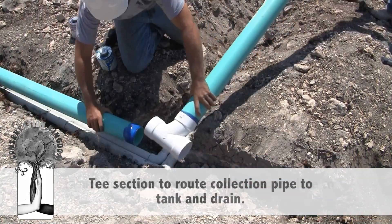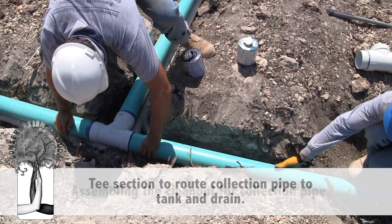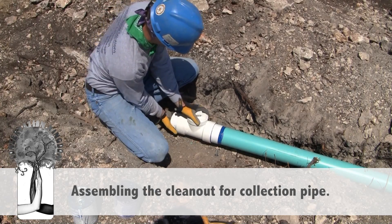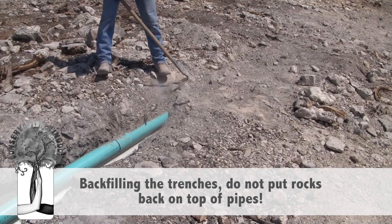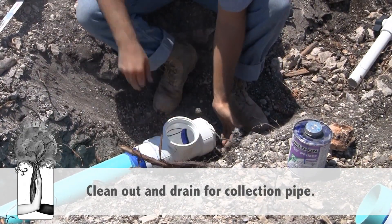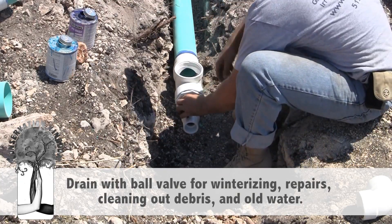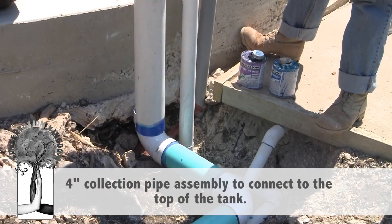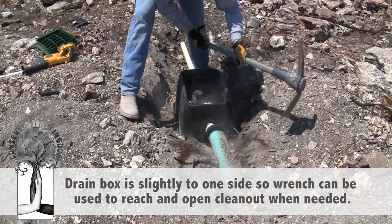Rainwater collection has many benefits. Rainwater is a relatively clean and absolutely free source of water. You have total control over your water supply, which is ideal for cities with water restrictions. It is socially acceptable and environmentally responsible. It promotes self-sufficiency and helps conserve water. Rainwater is better for landscape plants and gardens because it is not chlorinated. Rainwater collection also reduces stormwater runoff from our homes and businesses.